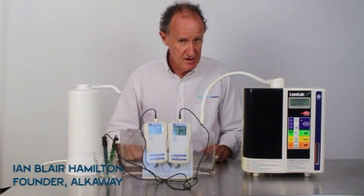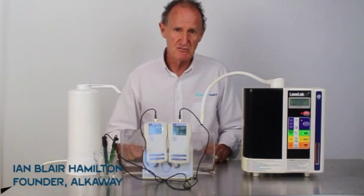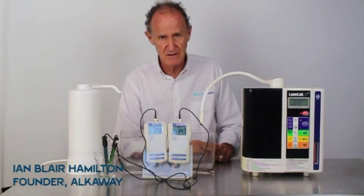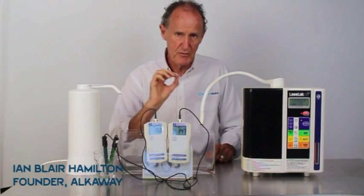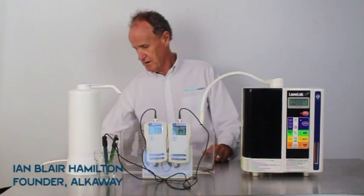Today we're going to compare output of oxidation reduction potential, which is also known as the antioxidant effect. People take a lot of notice of this because they figure the higher it is, the better. I'll fill you in on that a bit later — it's not quite true. But that being said, let's compare the two.